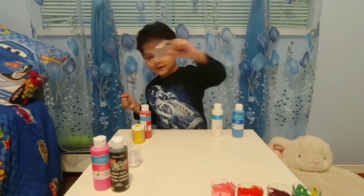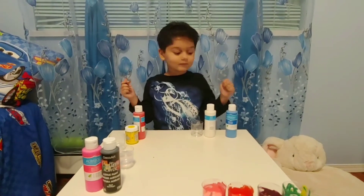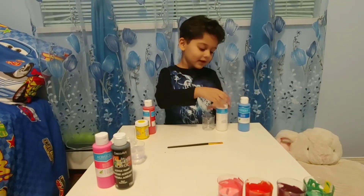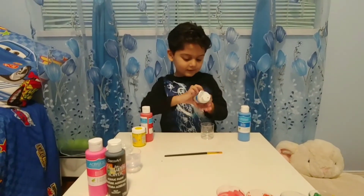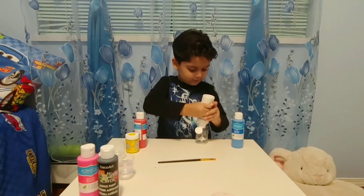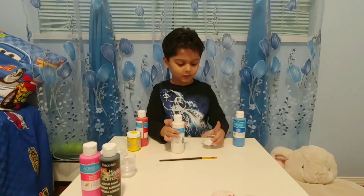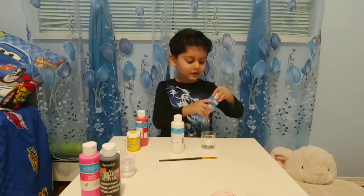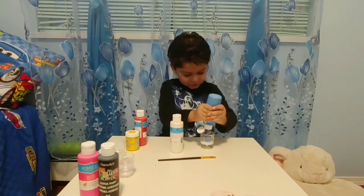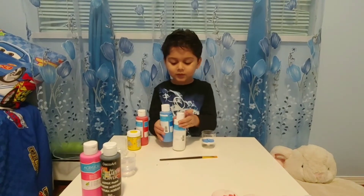Now we have to take this glass. Let's take the blue and white. Let's put the brush here and put in the white. Now let's do blue. Now what colors come out? Let's mix it very fast. Let's put the blue and white together.